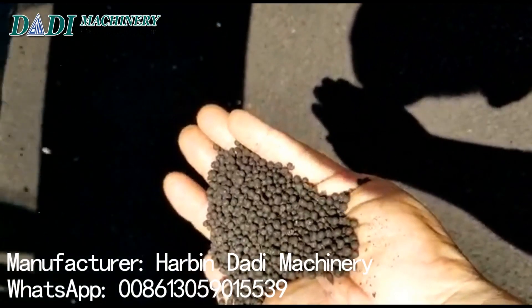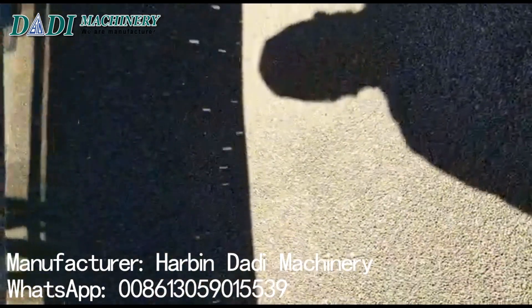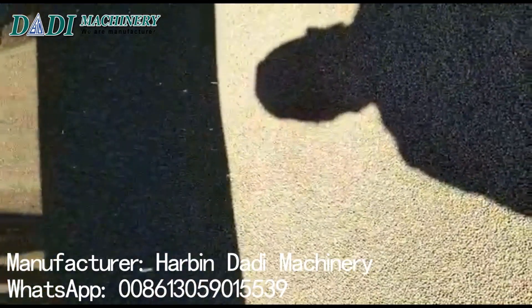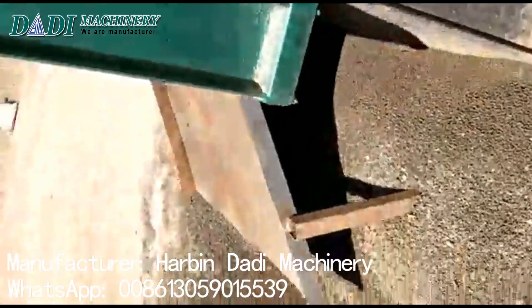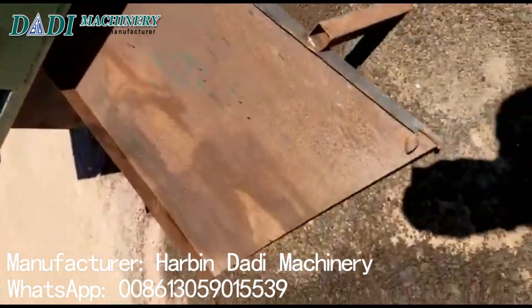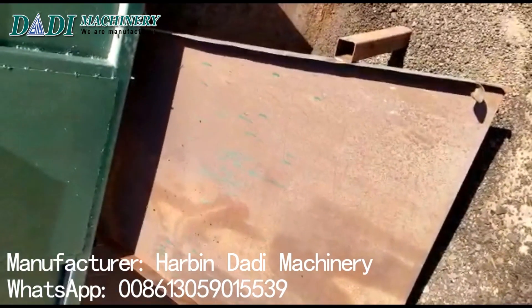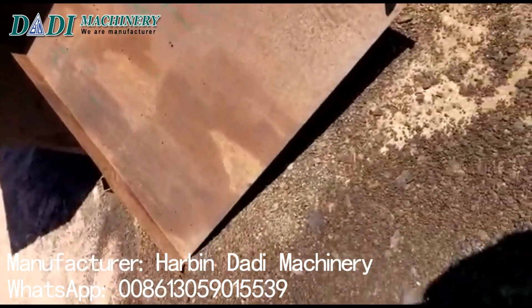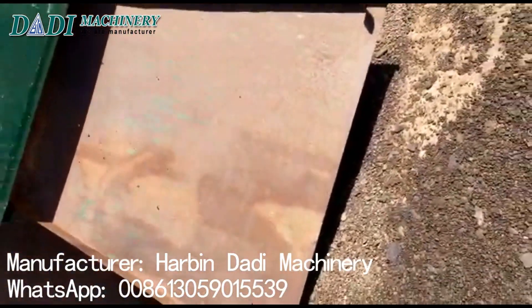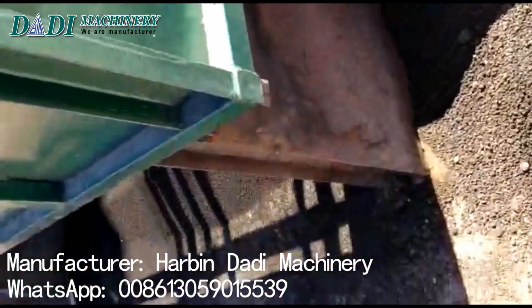They are very equal in size. So we have — as I told you — 90 to 95 percent of the product coming out as real production, and then there's the scrap. You can see there's almost nothing — something about one or two percent of the production.